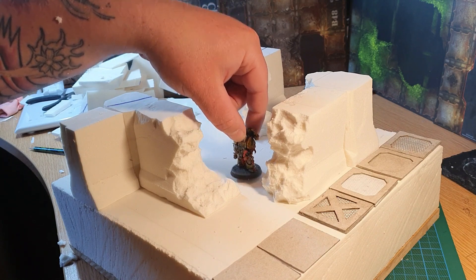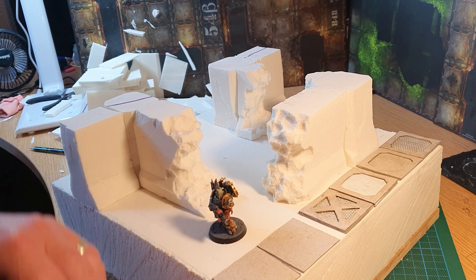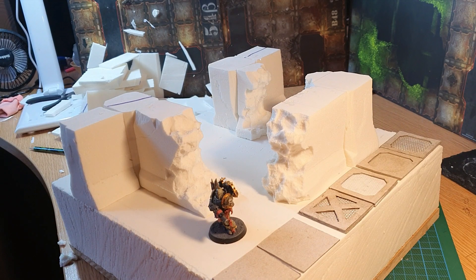I'm going to build this up with rubble, and as long as I can get my miniatures on here and it feels appropriate, I'm not too worried about being surgically correct compared to the main tile. Having test fit my pieces, I'm going to get on with marking their positions and then gluing them in place, using cocktail sticks to give myself some anchoring.